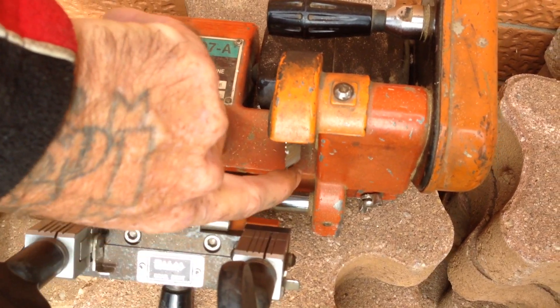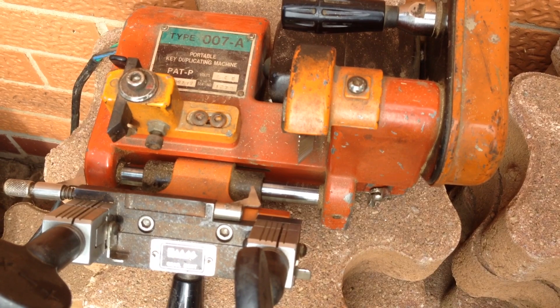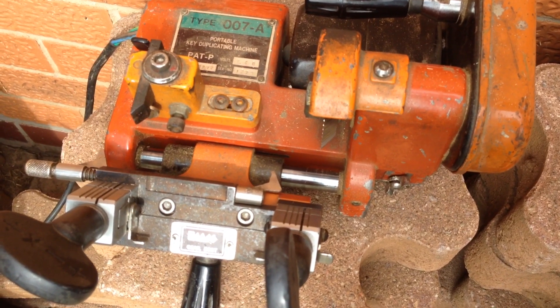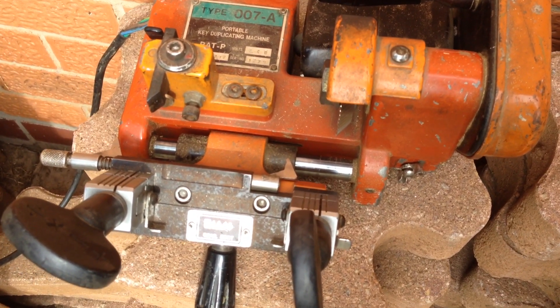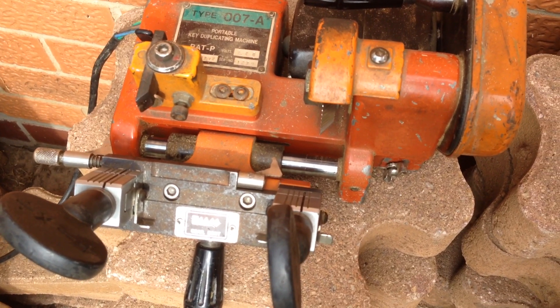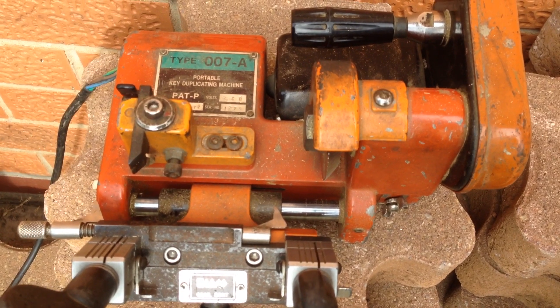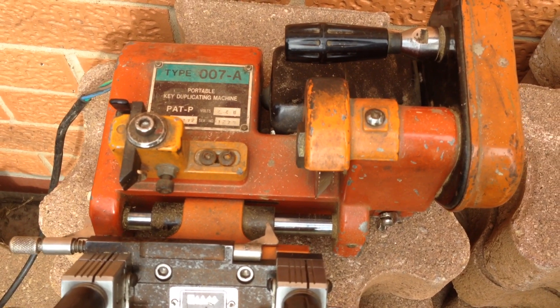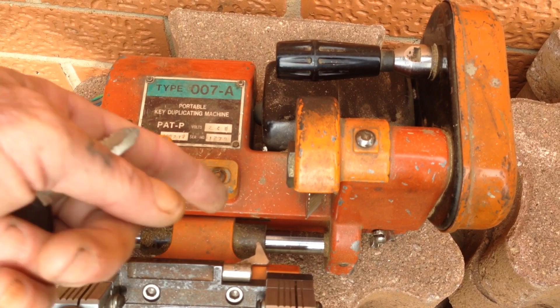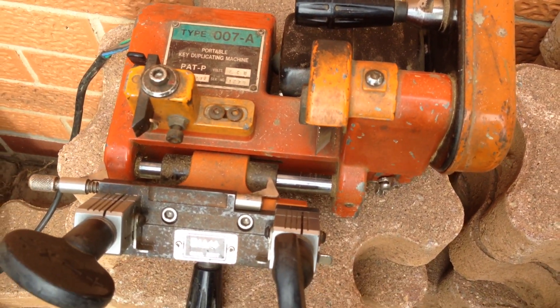Dr. Locke sells Chinese clone copies of these for about a quarter of the price. You get what you pay for. But he reckons — and I trust the guy, Dr. Locke — if it lasts me a year at a quarter of the price, I'll be happy, because you've got to replace this wheel every so many thousands of cuts anyway.